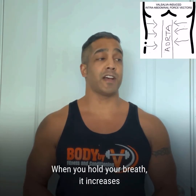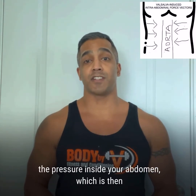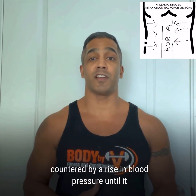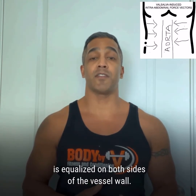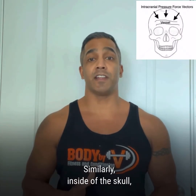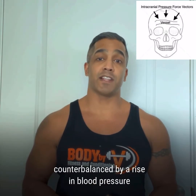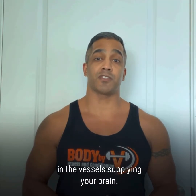When you hold your breath, it increases the pressure inside your abdomen, which is then countered by a rise in blood pressure until it is equalized on both sides of the vessel wall. Similarly, inside of the skull, the increased cerebrospinal fluid pressure is counterbalanced by a rise in blood pressure in the vessels supplying your brain.